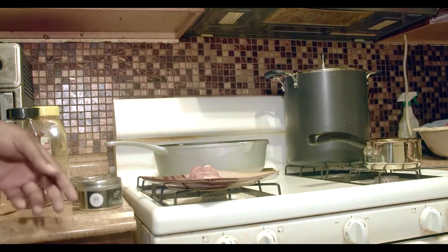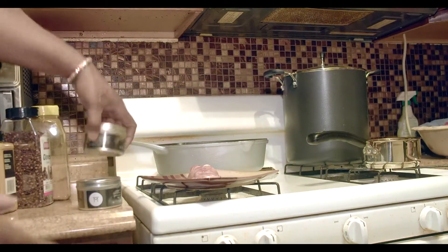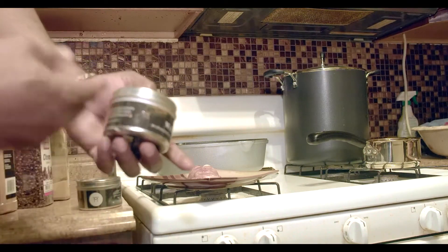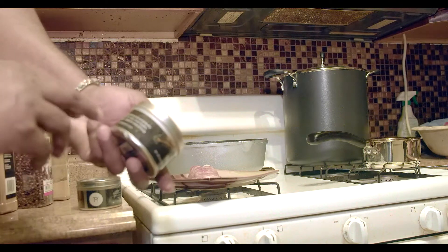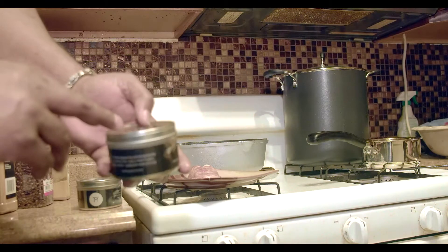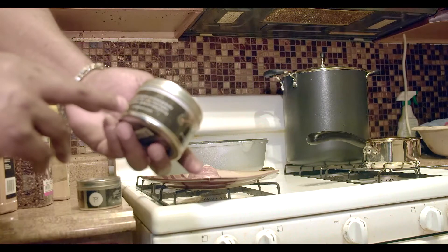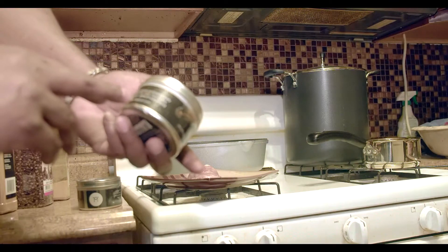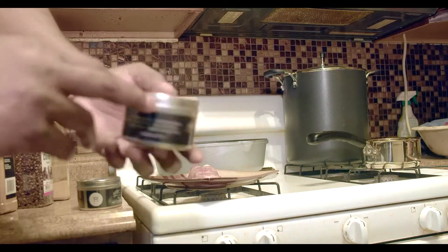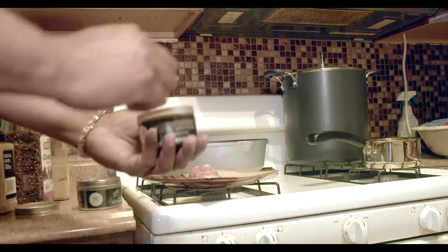Now I'm going to season my lobster tail. I'm using this seasoning here, which is for fish, but you can use it on lobster too — it's from Marco Anthony, a well-known chef on TV. His website is wahgwan.com. As I showed you previously, this is what it looks like.